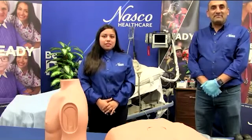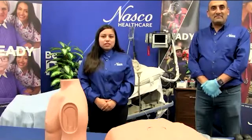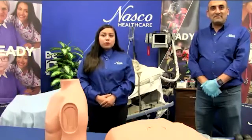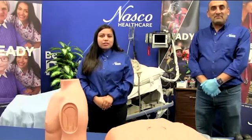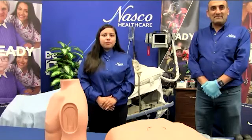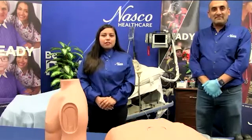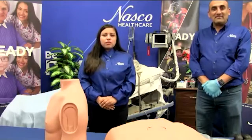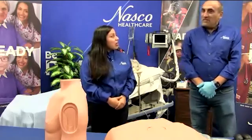Before we begin, please note that we are unable to assist with any Zoom technical difficulties. If you encounter any issues, do not worry as we are recording this for viewing and it will be available at a later date. Please feel free to write any questions in the chat — Anna will be monitoring it throughout our session. Colette, I believe we can get started. Are you ready?